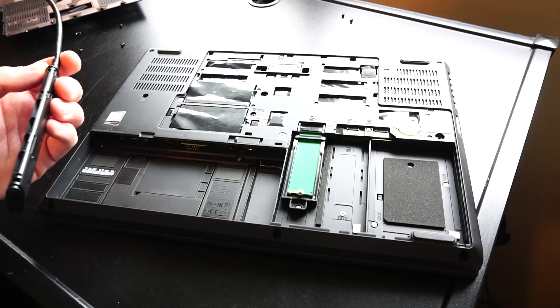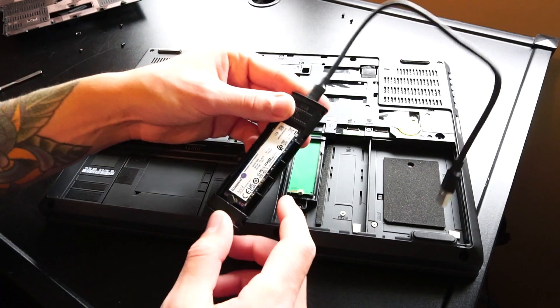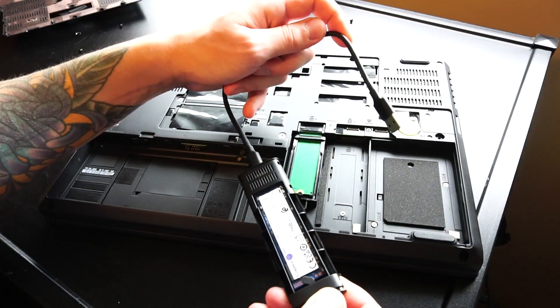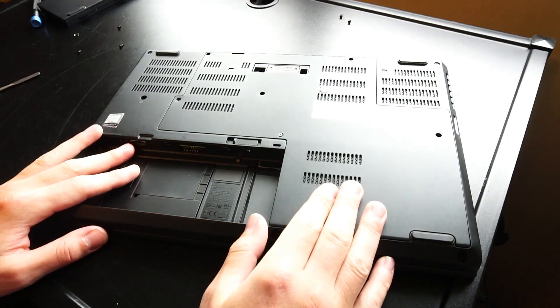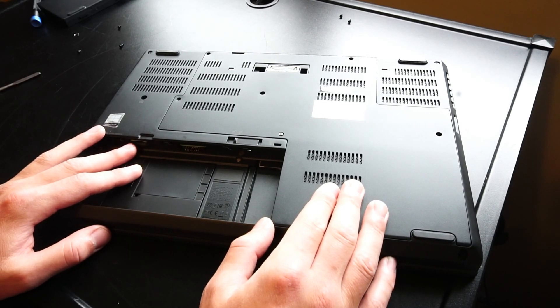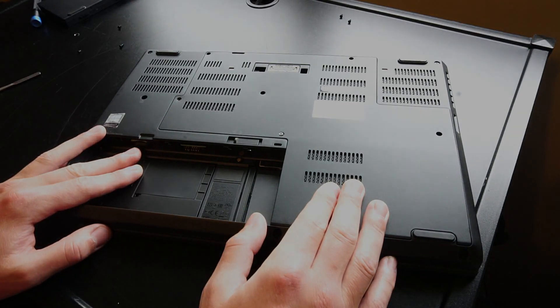Now it's time to take a look at how well this thing can game. For the Steam games, I have a Kingston NVMe SSD with a USB 3.0 connector. I recorded all the footage within Windows, so we'll do a little sequence here.